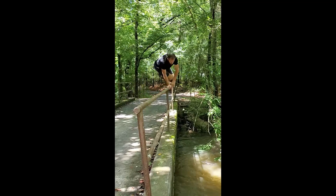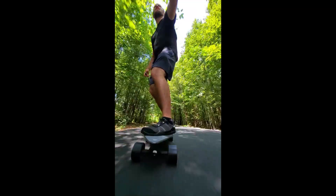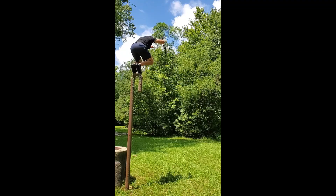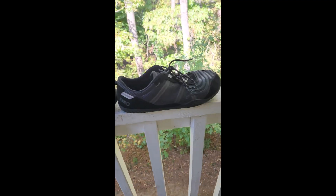First thing I noticed is these shoes just have a little bit more sole thickness than the other Zero minimalist shoes I've tried. So they still provide protection for your feet, but still low profile enough to be flexible and feel the ground.